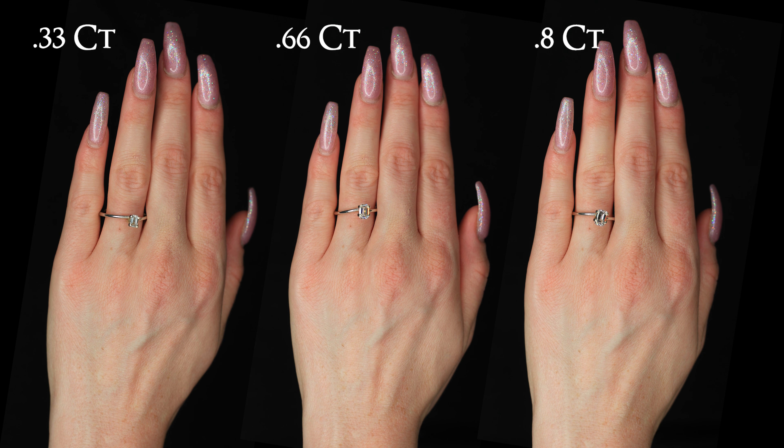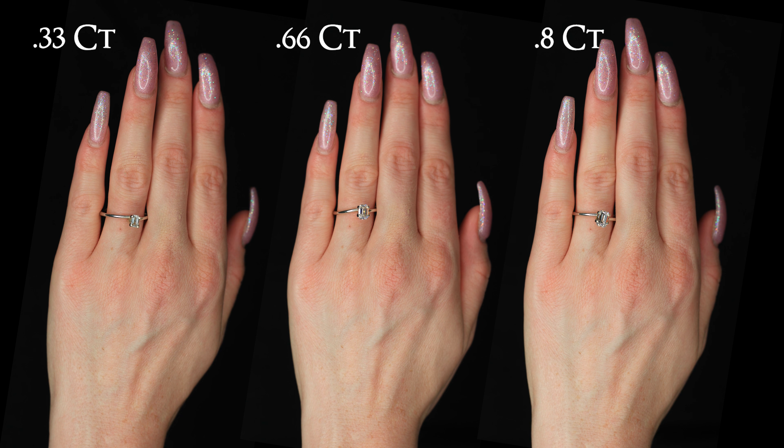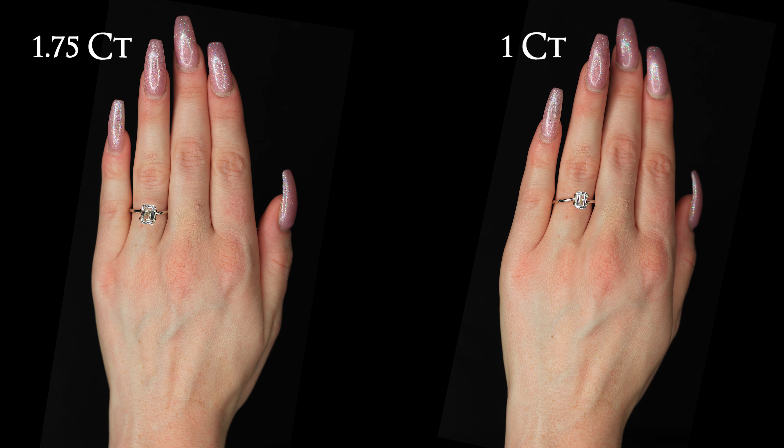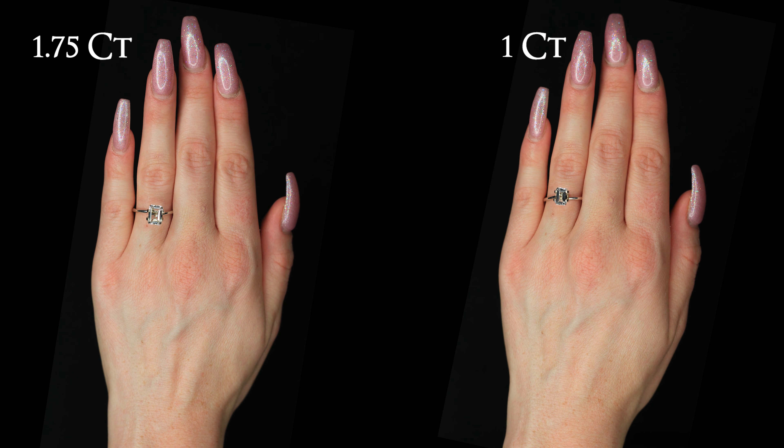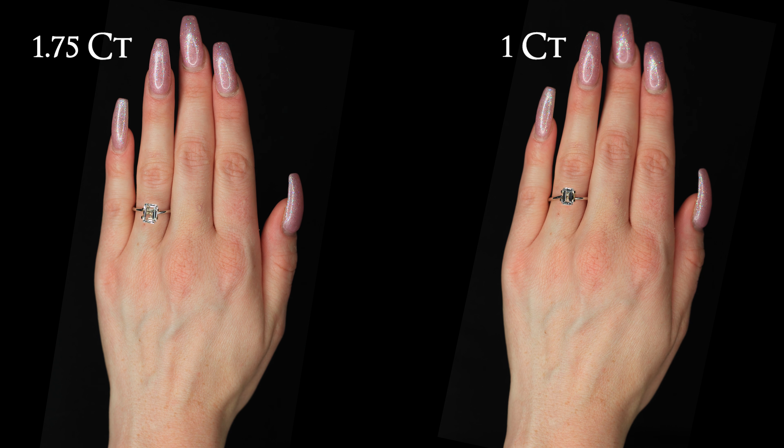Clarity grade is what tells you how many inclusions or blemishes there are in a diamond. In fact, I wouldn't go below a VS in clarity grade when buying an emerald diamond. Next we jump to a 1.75 carat emerald diamond on the finger.